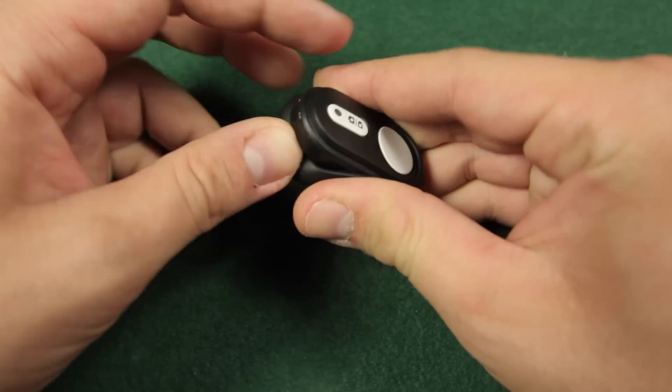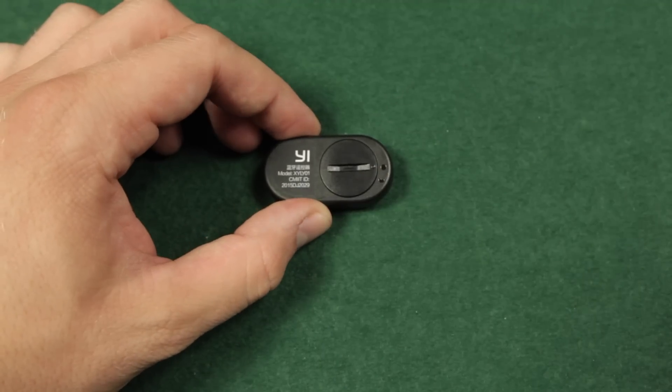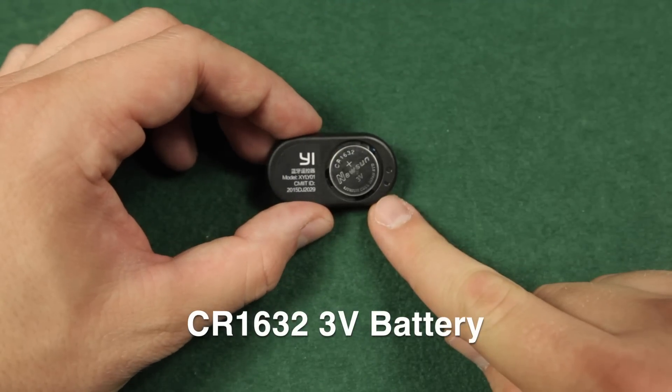Now let's take it out of the case. On the back side you will find the door for the battery. The remote needs a 3V CR1632 battery, which was included.